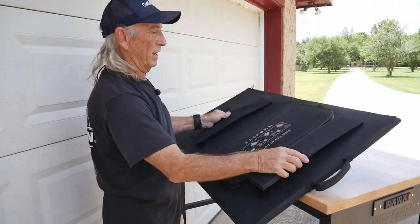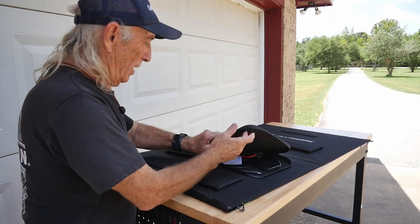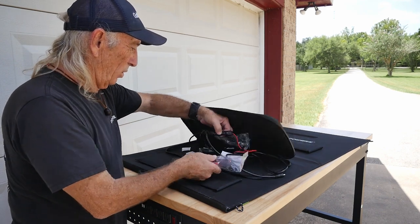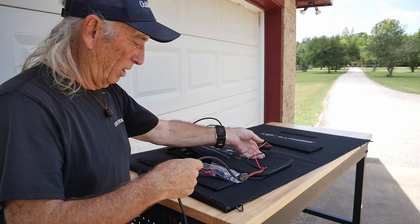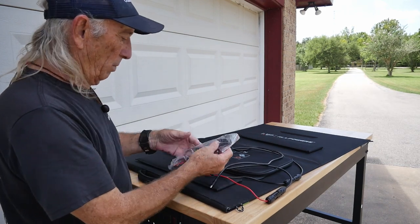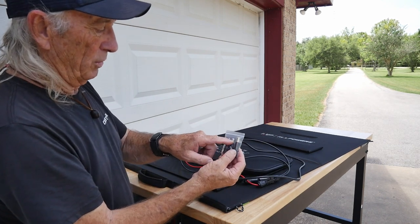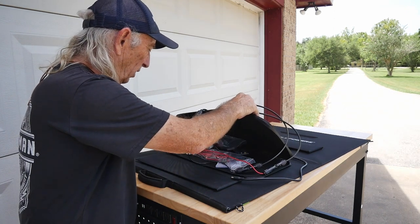On the back is a little carrying pouch with two zipper locks. Inside are your cables for plugging different systems into the panels — they give you a number of different hookup options. You could series wire them if you had more panels. There's also a set of adapters for those different round plugs, so you can adapt to different systems if you're trying to charge something off the solar. It's a very flexible kit with lots of possibilities.